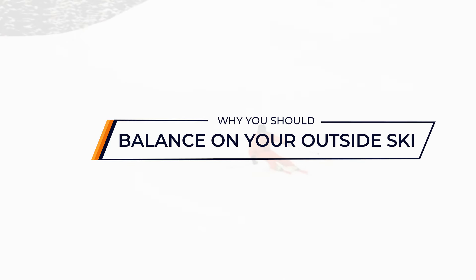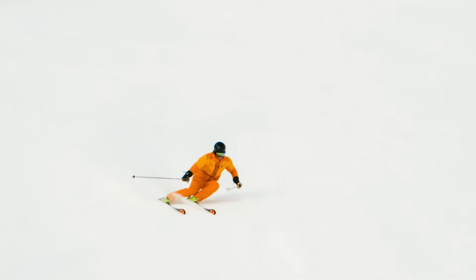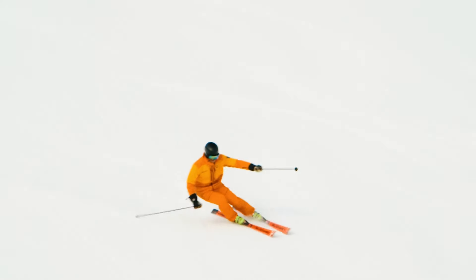You have probably been told that you should balance on your outside ski, and that's for a good reason. Still, I see many people who are not balancing enough on their outside ski, and they're missing out on all the benefits that come with it. In this video, I will give you two reasons why you should balance on your outside ski.